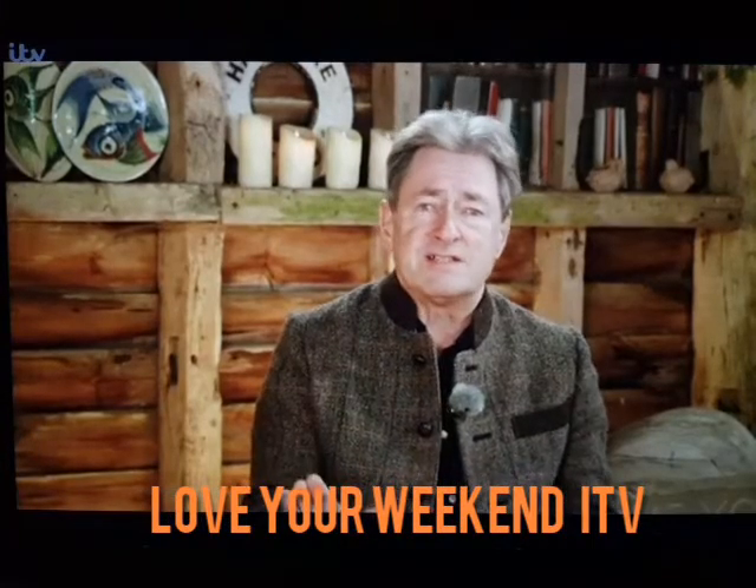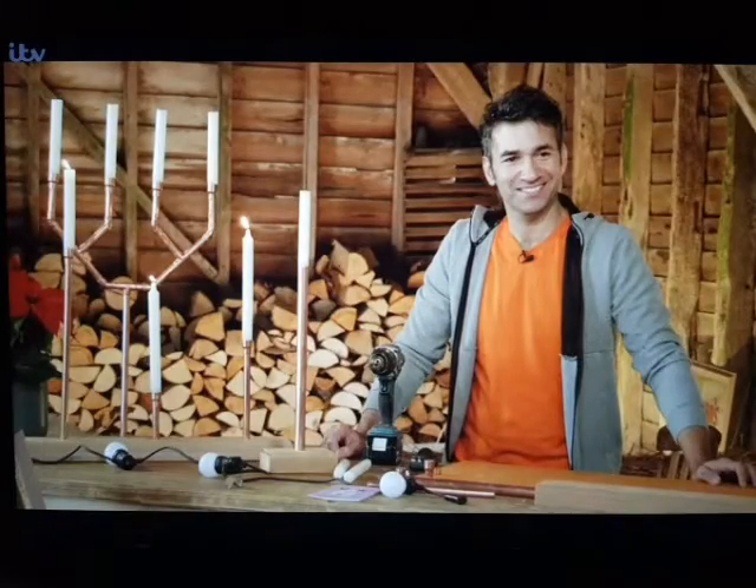Things are a bit different this year, but that's no reason to give up on some of the traditions that make it special. Getting the whole family immersed in decorating the home is one of them. But it's not just the tree we should be thinking about. Here with some quirky crafting ideas to add stylish and personal touches to your festive adornments is a man who knows his way around a toolbox. Welcome, TV carpenter Wayne Perry.